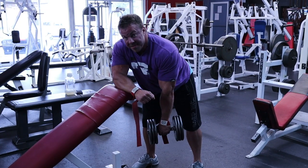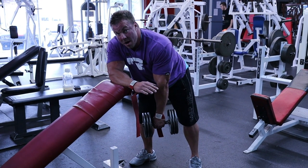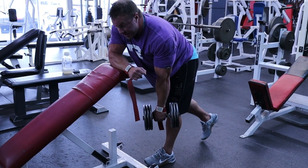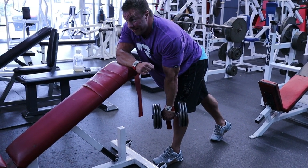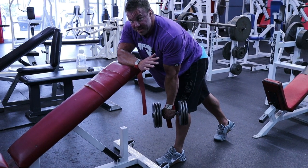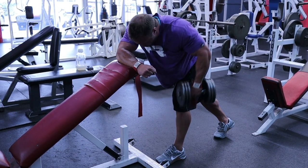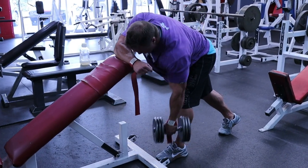Let me show you this form. I'm here on the bench, bracing my non-working arm on the headrest. Then I'm going to place my front foot — my left leg is my lead leg, and I'm rowing with my left arm. We don't want to cheat this and miss the stretch. Stretch that lat, then row towards the hip. Stretch, row.